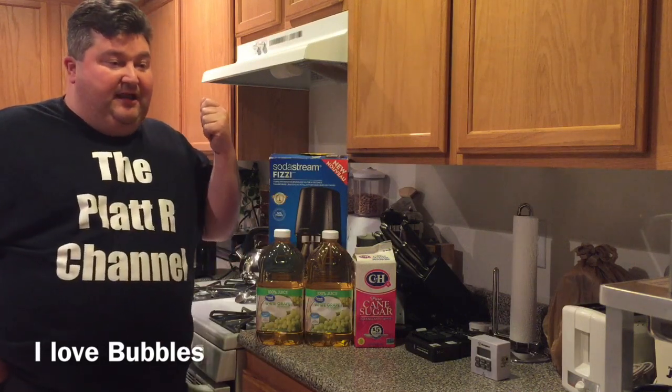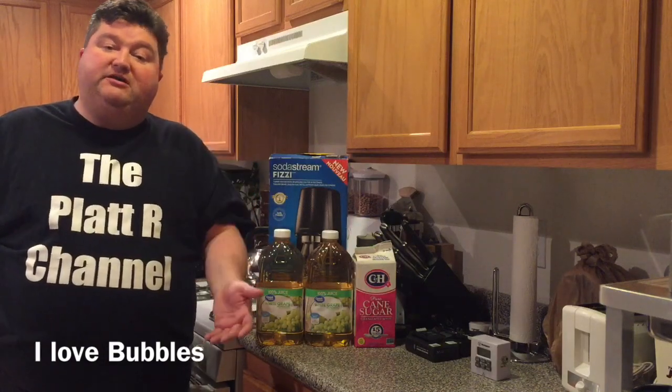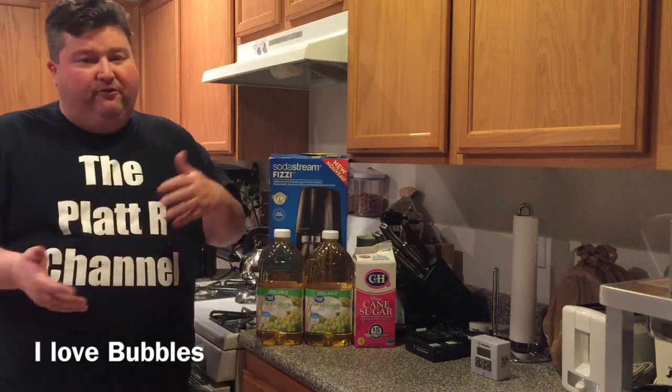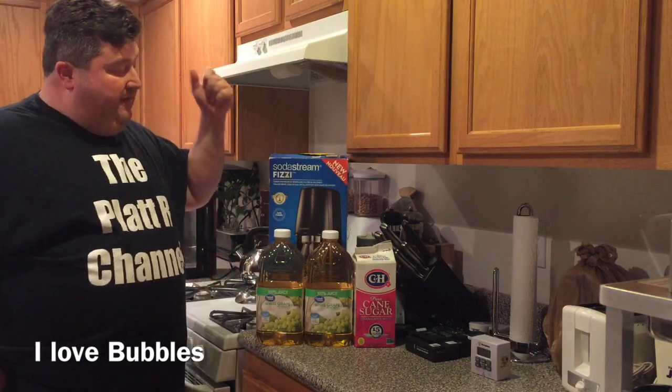One of the first things I thought of when I bought this was: how about some homemade champagne? In home brewing, you normally get carbonation through bottle conditioning, but consistency can be an issue, especially if you're new to home brewing. So I thought the soda stream machine would be a great way to have a consistent level of carbonation.